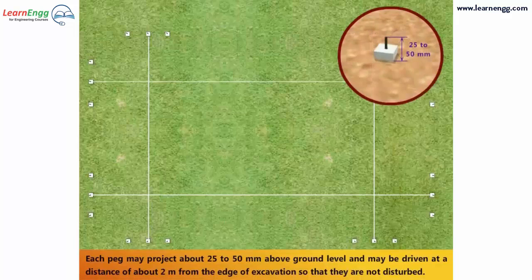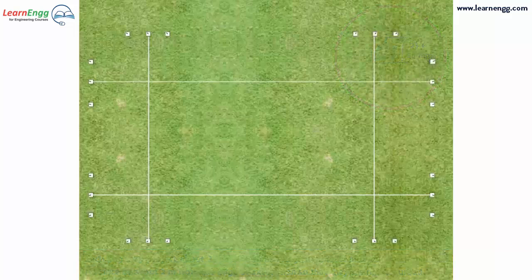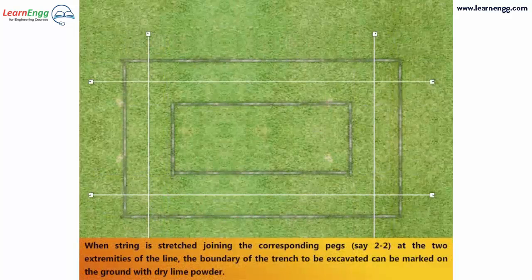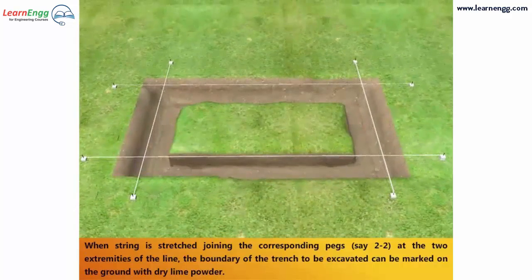Each peg may project about 25–50 mm above ground level and may be driven at a distance of about 2 m from the edge of excavation so that they are not disturbed. When a string is stretched joining the corresponding pegs — that is, peg 2 to peg 2 — at the two extremities of the line, the boundary of the trench to be excavated can be marked on the ground with dry lime powder.